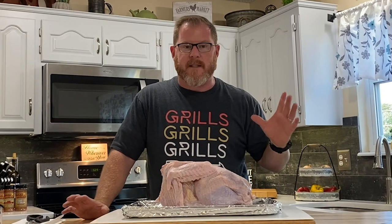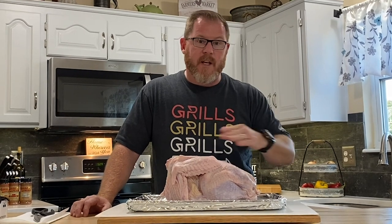Today we're going to be doing a process called spatchcocking. Spatchcocking is an easy process that involves removing the backbone, which is going to help the bird lay flatter, cook faster, and more evenly.